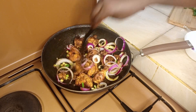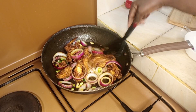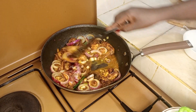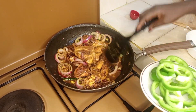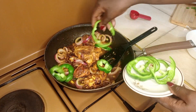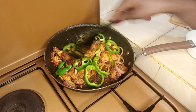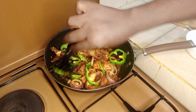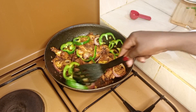Mix it well and let it caramelize a little, then add the soy sauce. Garnish with the bell pepper. At this point my chicken is ready.